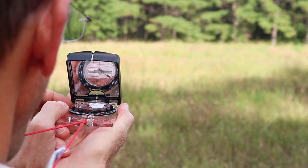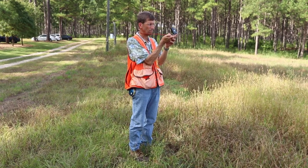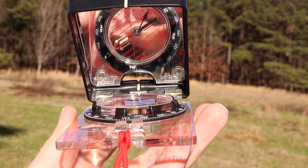Tilt the sighting mirror so you can see the face of the compass in it. Turn your entire body, moving your feet — not just the compass — until the red end of the needle lies within the red etched lines on the face of the compass and the sides of the needle are parallel to the etched lines.